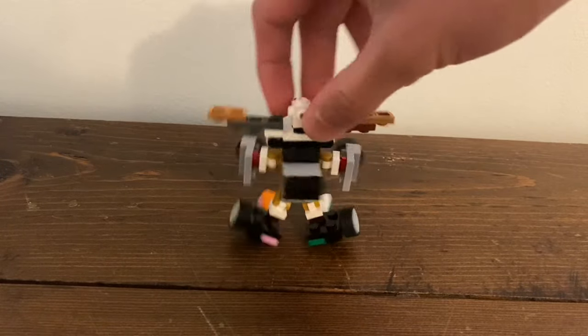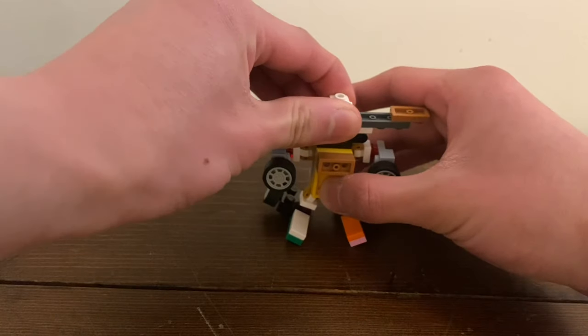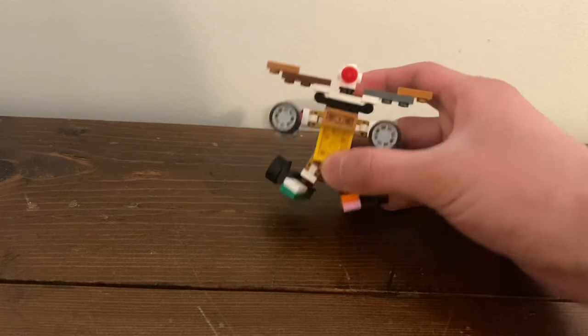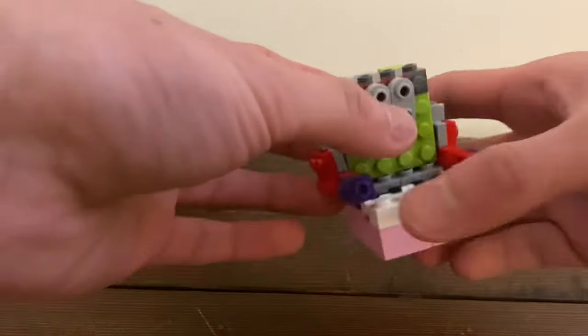His articulation is pretty basic, and he's pretty small for a leader — well, not really small compared to the other guys. Maybe. Anyway.